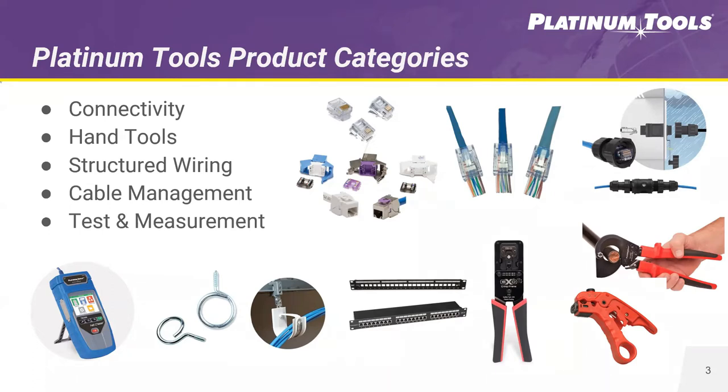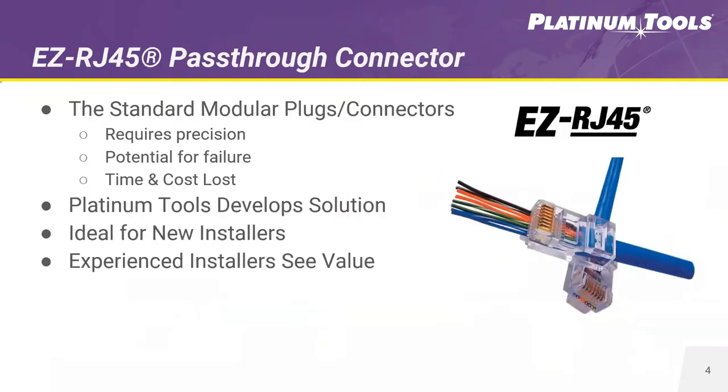Our hand tools are designed to make installations and terminations easy. The quality of our hand tools is ideal for pros who take their job seriously and require high performance and ease of use. We have a complete line of structured wiring products that deliver solid support to patch panels and connectivity of all types for weather and environments. Our cable management products address installation challenges — we've developed a complete line to keep networks organized while protecting the cables and insulation.